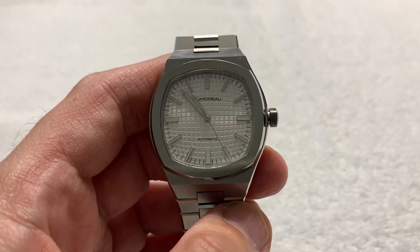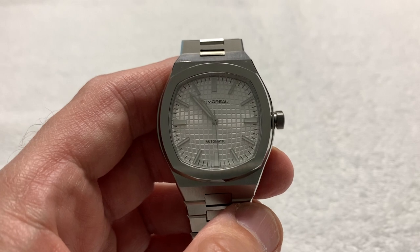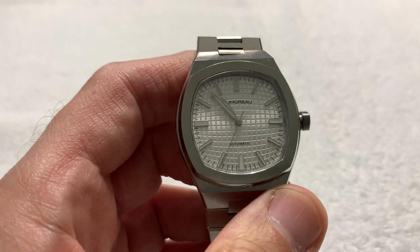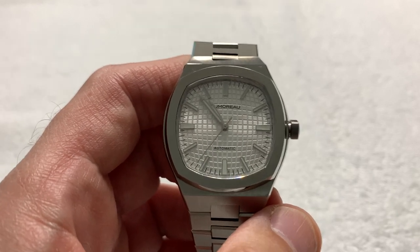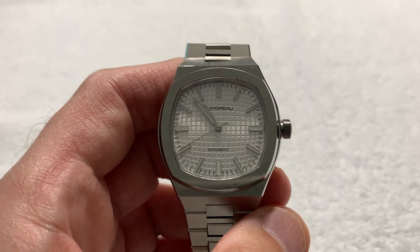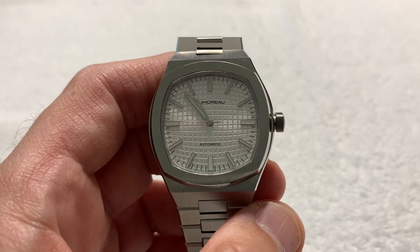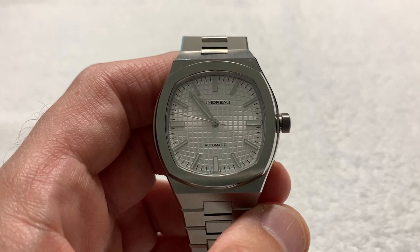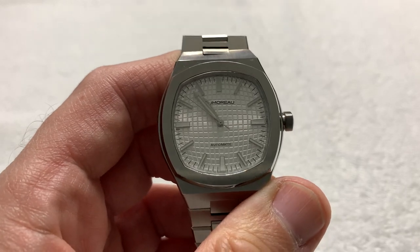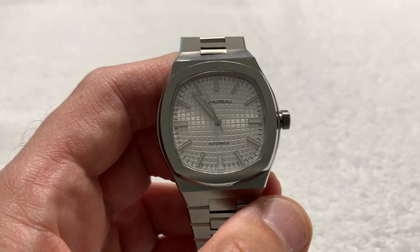I'll leave a link in the description to their recently completed Kickstarter program for this watch, and if I can find it, a link to their website as well. This is the DeMoro DM-01. It was successfully funded on Kickstarter as of, I believe, March 10th, 2021.